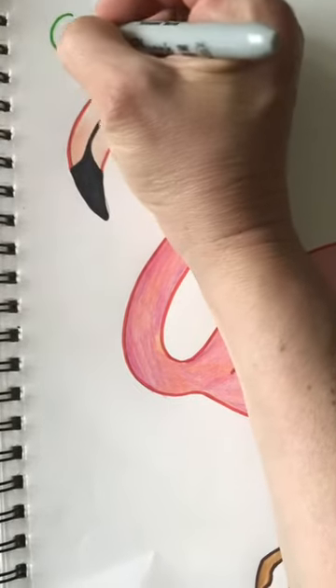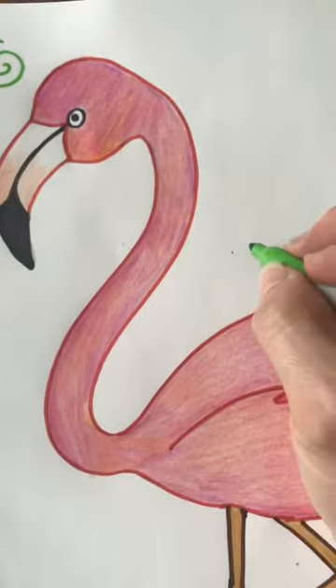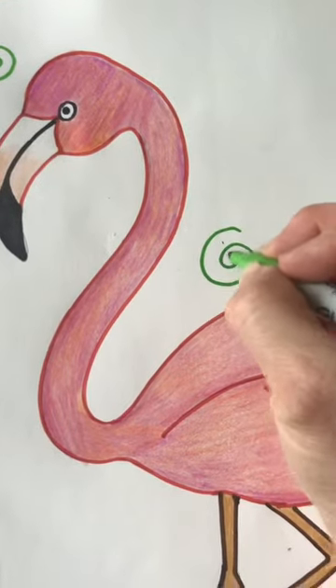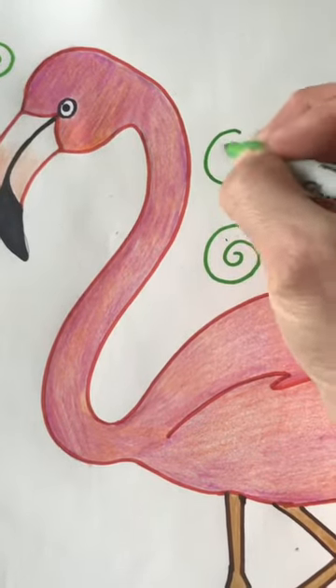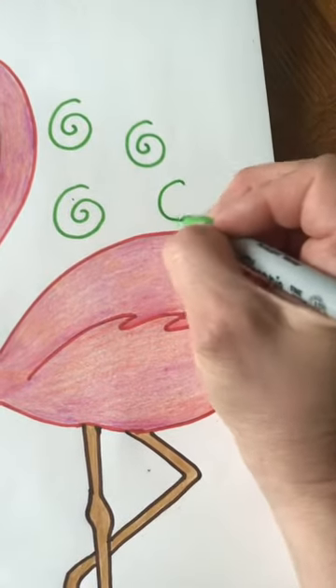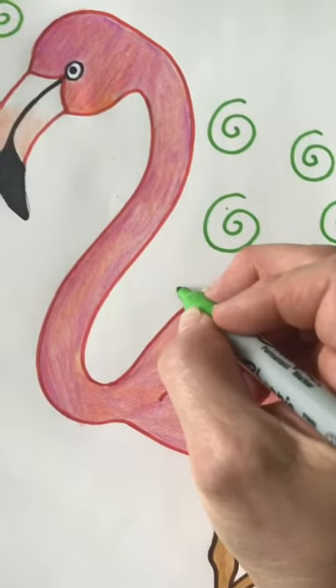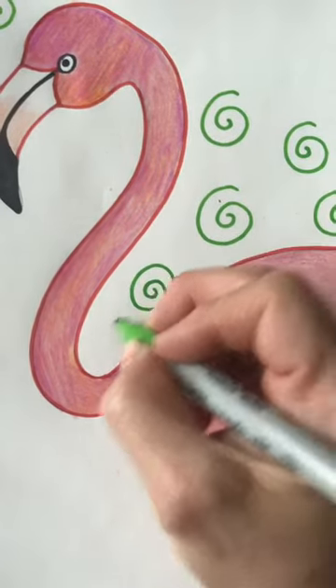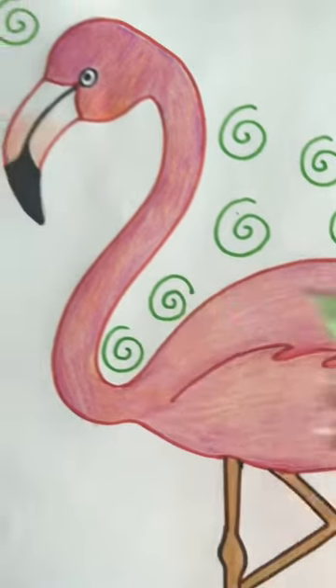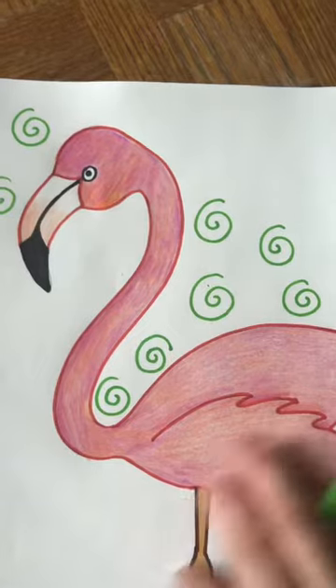I'll go ahead and do swirls again because I really like how the swirls look. I think it would be good to do it in green — I really liked the combination of green with the pinks and the orangey pinks.